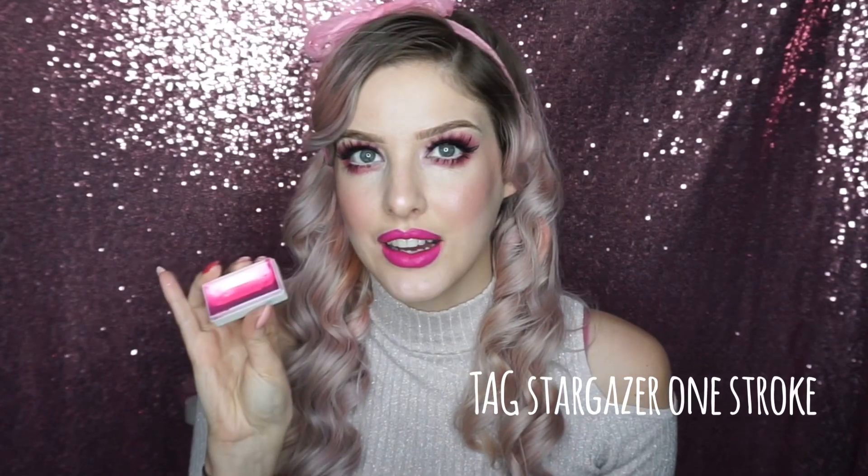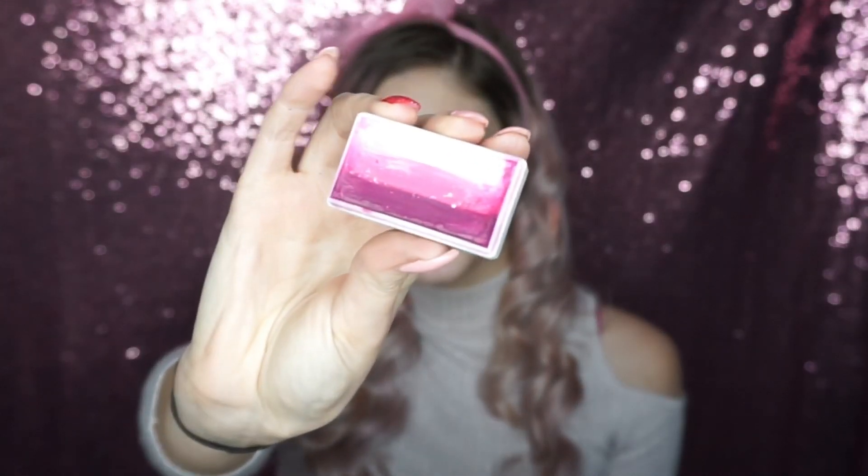This is TAG Stargazer, which is really pretty because it goes from dark purple to neon pink to white — quite Valentine's-y. I'm going to use my water spray bottle to activate it. You don't want to make it too wet or all the colors will run together, but it needs to be quite wet.